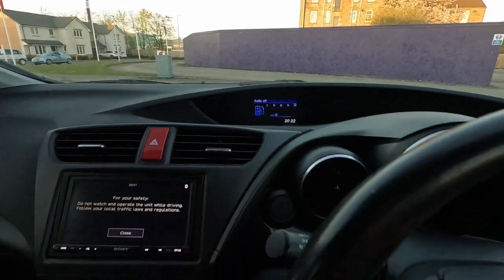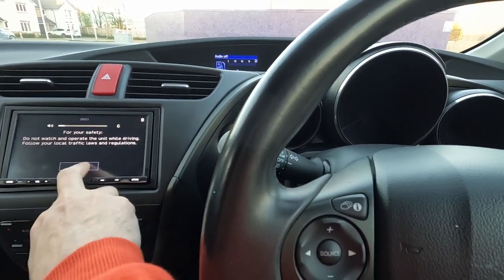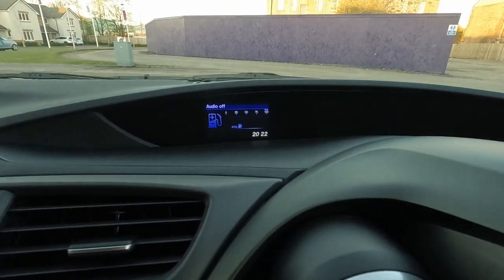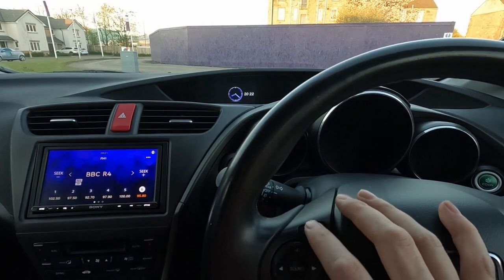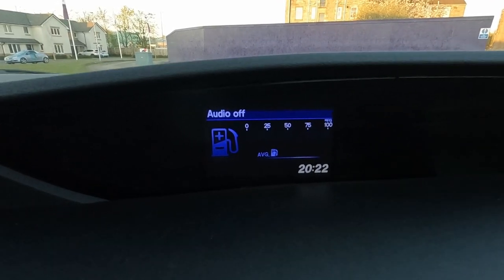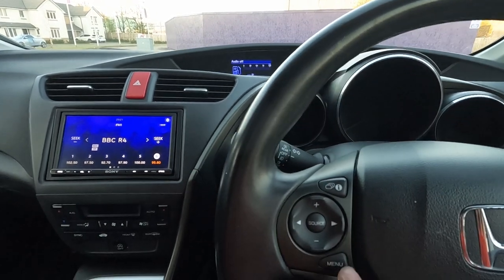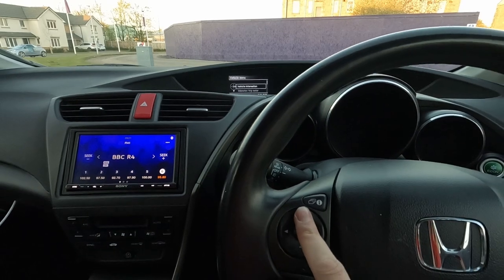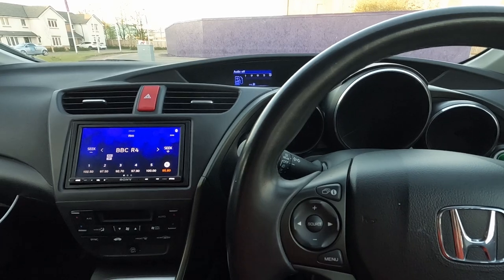So first of all, this screen up here is all working as normal — let's turn that down. I put Radio 4 on so there was no music. You can press the eye button and as you can see it goes through the screens as normal. It does say audio off, so it won't give you audio information on there, but that's okay. If you press the menu button, it takes us into the screens here as normal — that's good as well.